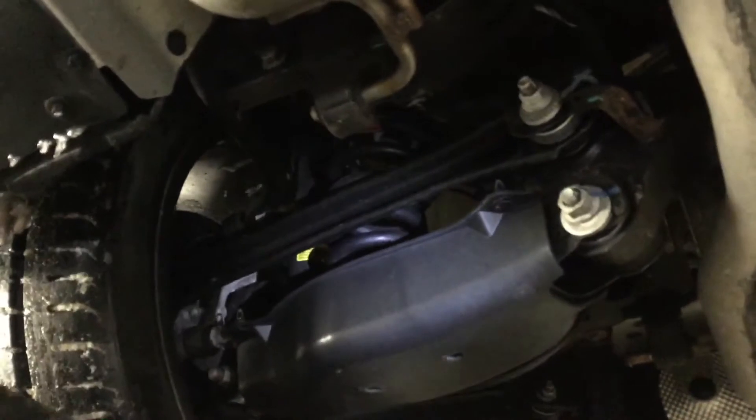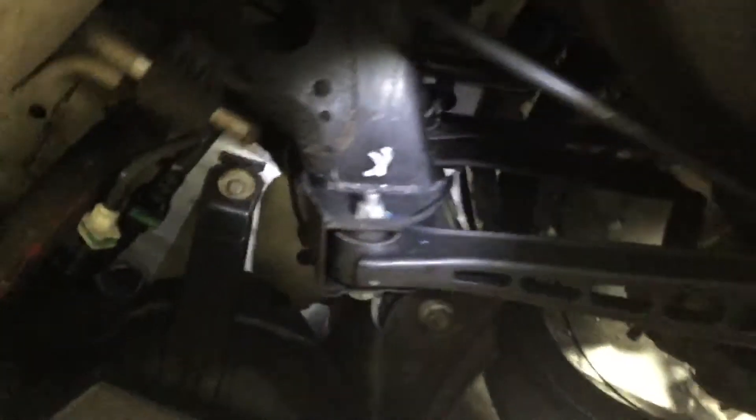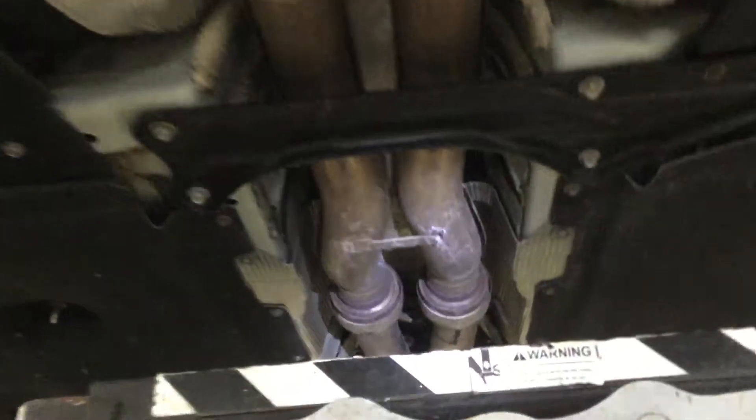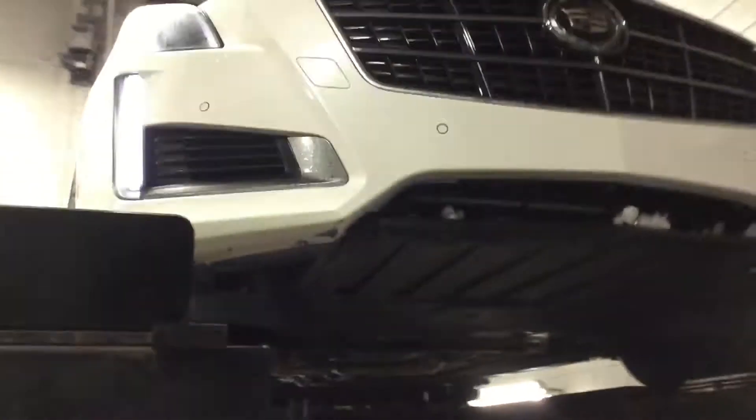Here's the rear driver side wheel well. And here you have the muffler and the components there. Passenger wheel well. Gas tank right there. More time in the front. Very well taken care of vehicle, very clean, as you can see.